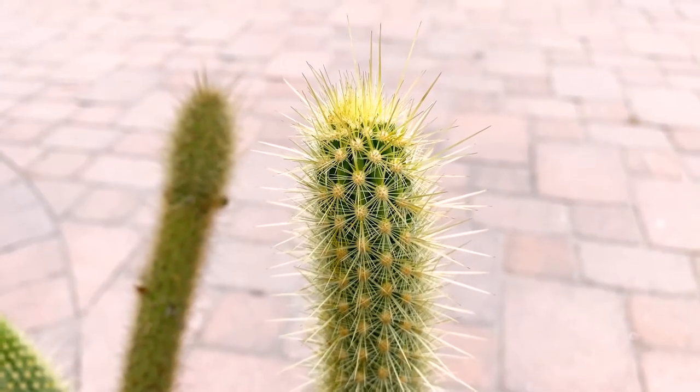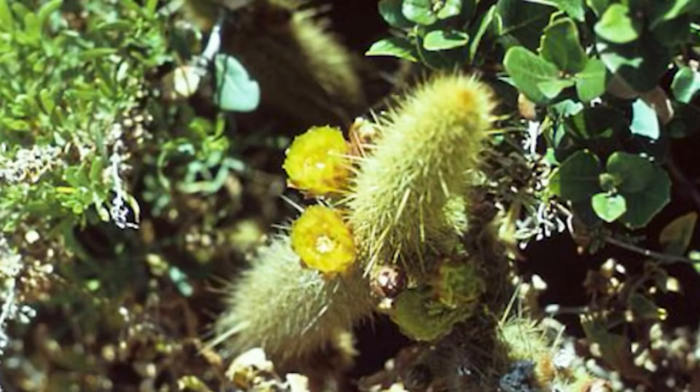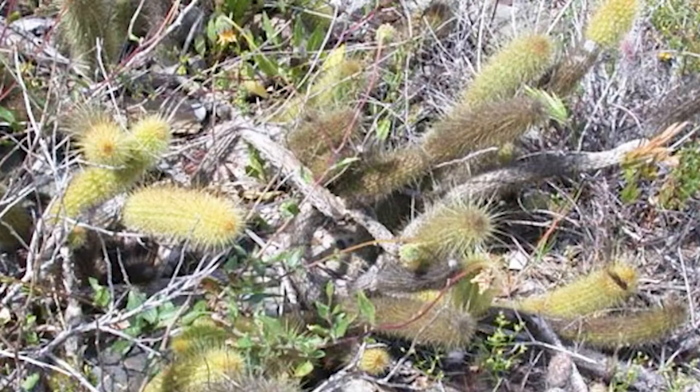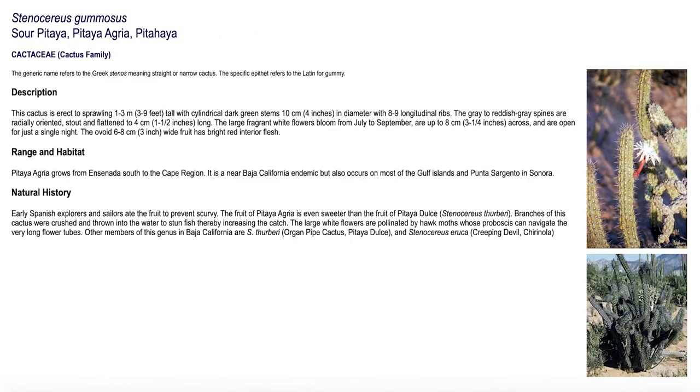A collector gave this to me — I've never seen it for sale. You can see the beautiful yellow flowers. I don't know if the pollen is ever going to work on dragon fruit; I doubt it, but that's something I'm interested in trying. I'm also interested in finding this plant more widely.